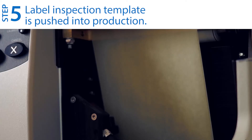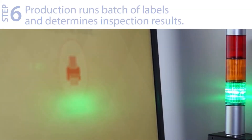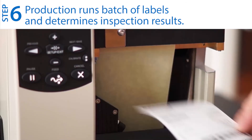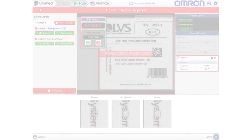Step five: push the label inspection template into production. Step six: run a batch of labels and determine inspection results. The V275 automatically identifies and rejects faulty labels and stops the printer at failure, which gives 100% insurance for data and print quality.